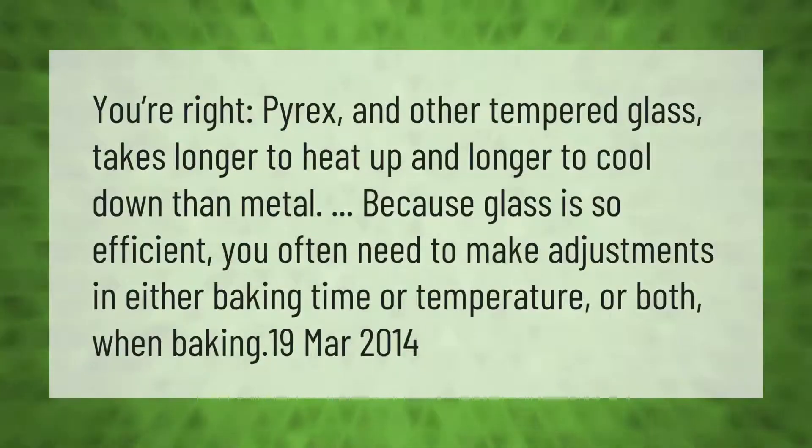Pyrex and other tempered glass takes longer to heat up and longer to cool down than metal. Because glass is so efficient at retaining heat, you often need to make adjustments in either baking time or temperature, or both, when baking.